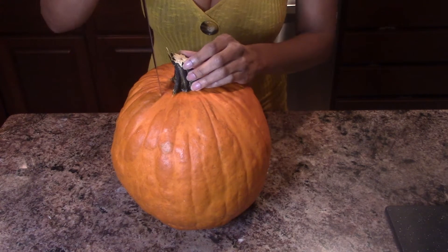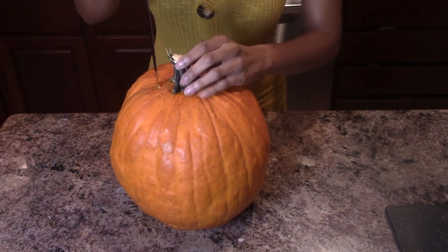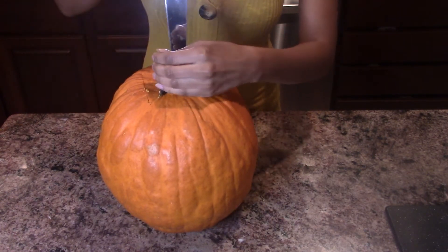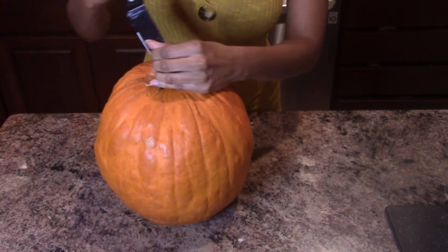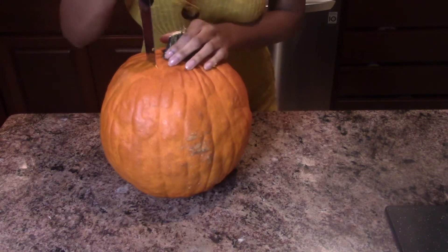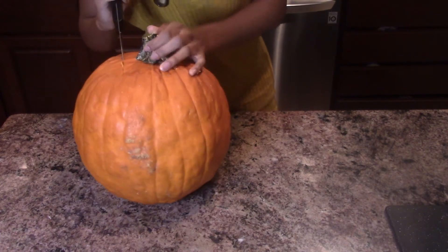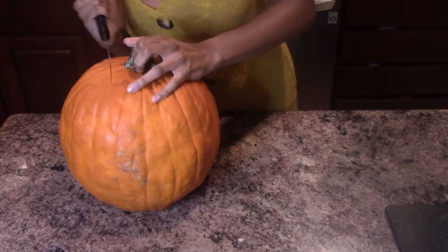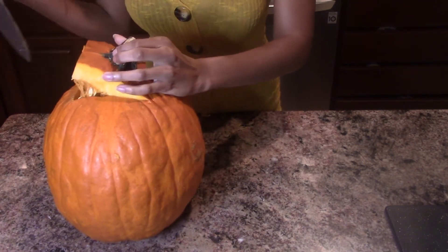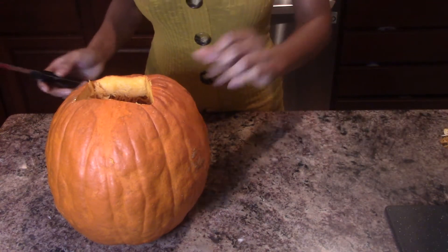I always start by bringing my knife around the middle of the pumpkin, because that way it's easier for me to cut it down. I just want to get the middle out. It's really hard to cut a pumpkin because they're so tough, so I kind of cut down and then bring it back a little bit just to loosen the cut. Then let's pull the middle out of the pumpkin and discard.